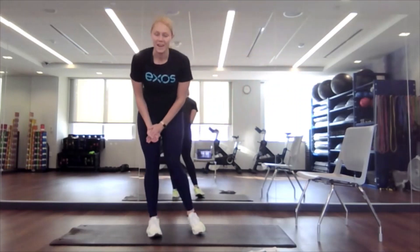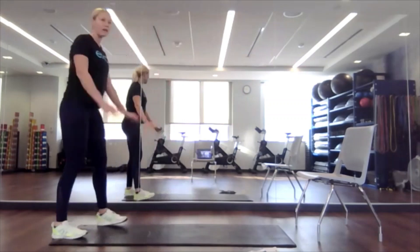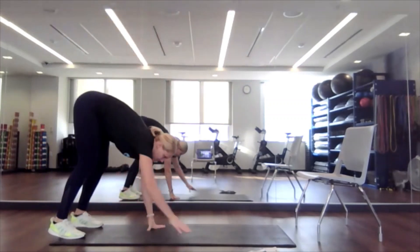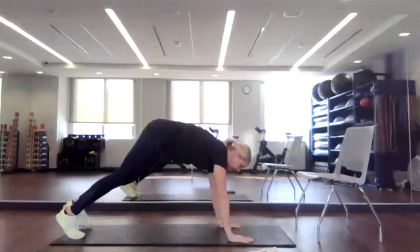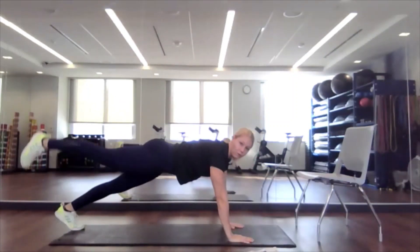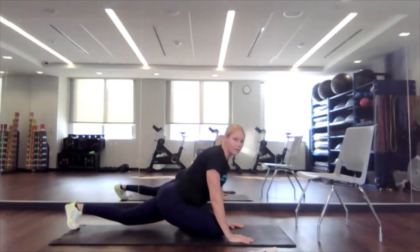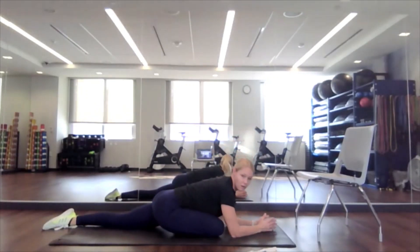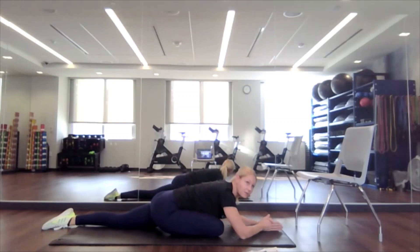Wonderful. We're going to walk down to the ground for our last one here, walking out into a nice plank position. Engage your core, lift that right leg, bring it underneath into a low lunge, just walking your way down. Breathing into it. If your hips feel tight, you can always hold yourself up a little bit more. If you feel good, just relax into this pose.